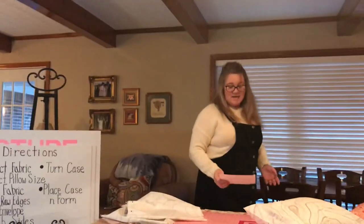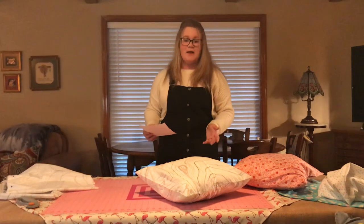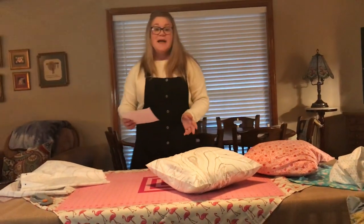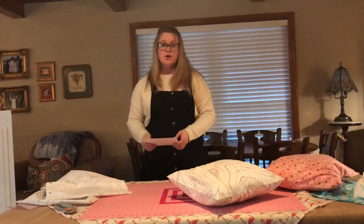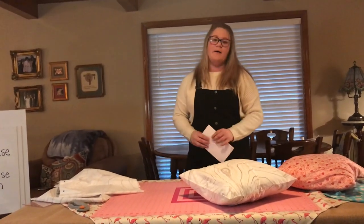So why not be thrifty and make up a few of these to add color and festivity around your home? These picture-perfect pillows will make you and your wallet very happy, and then you too can have that wow moment.